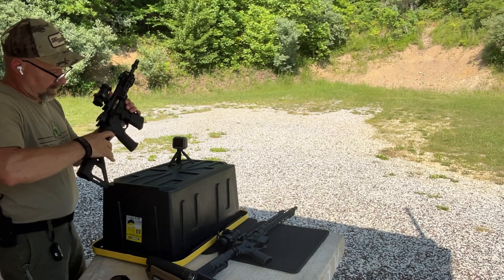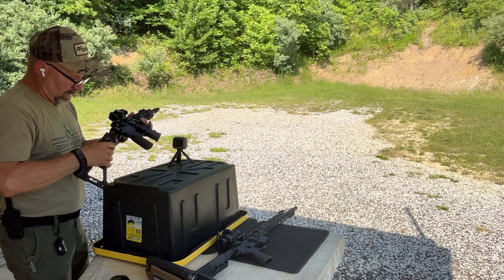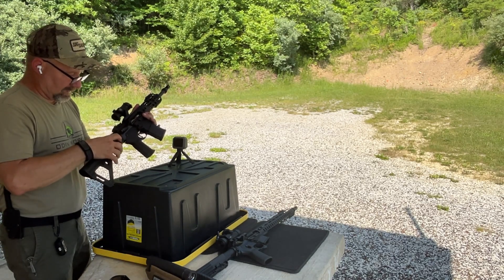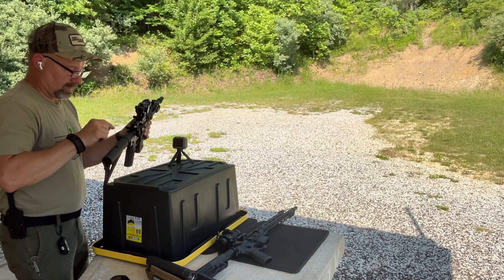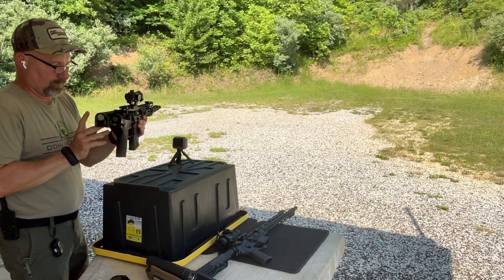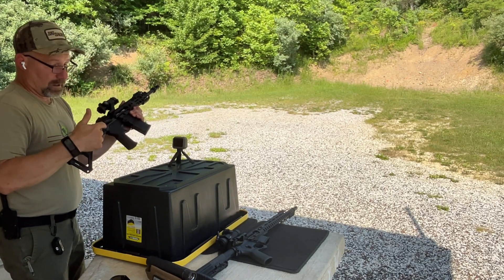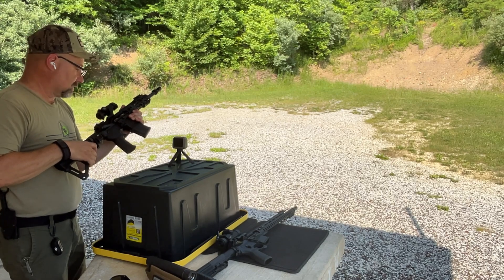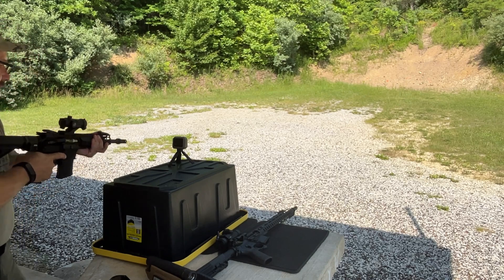This is my side folder, by the way - this is the Sylvan Arms side folder, the Gen One. I'm currently looking at a Gen Two that actually has a sling attachment point, and you can get them to fold left or right and get the sling attachment point on the opposite side. This makes a nice compact package, especially on the pistol version. It will not fire with the stock collapsed - the stock does need to be engaged and in place before you fire.